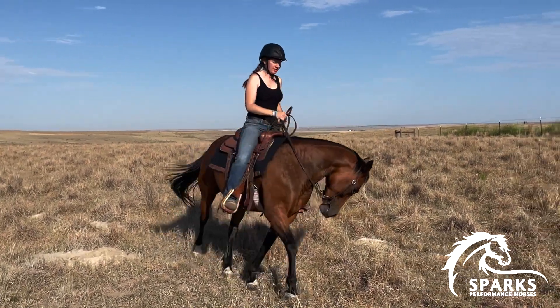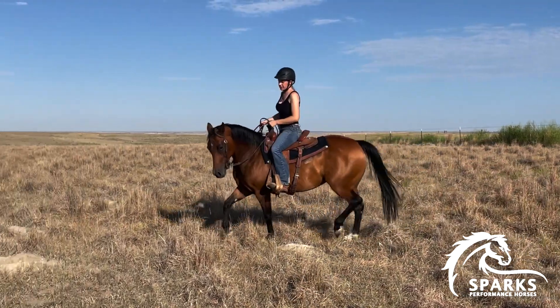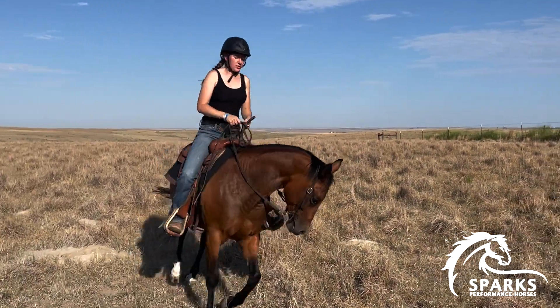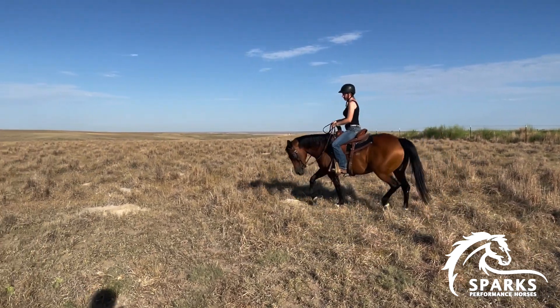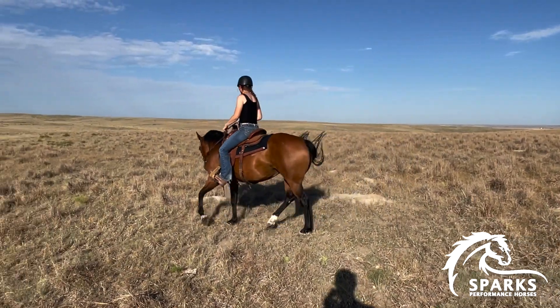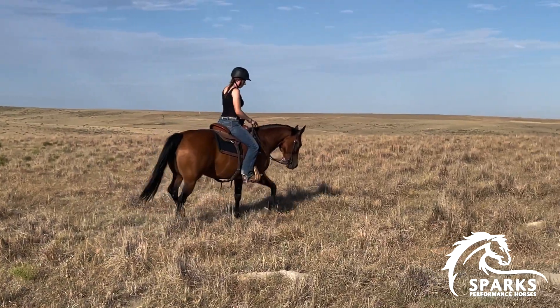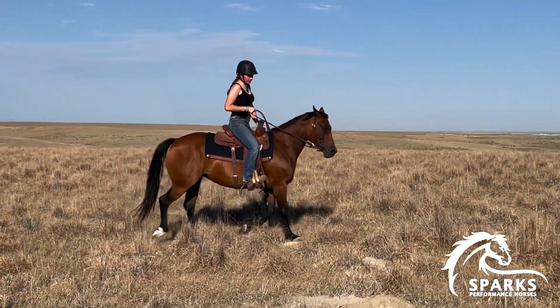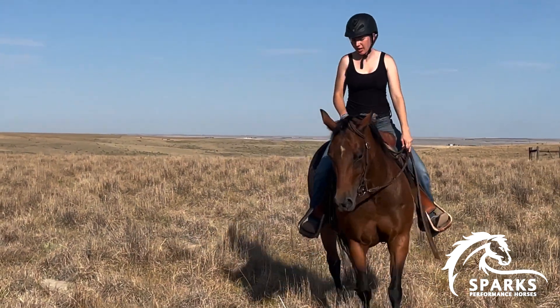We're going to keep doing this — any time she speeds up and we don't want her to, we're going to bump her into these circles. I should be able to just sit here with no pressure on the bit and have her do a pretty jog, but she wants to go. So if she wants to go, we'll go in really small circles. Keep bumping that face down and push her out into the jog. Now you'll see when I ask her to collect, she's being softer in the bit and staying slower instead of speeding up like before.